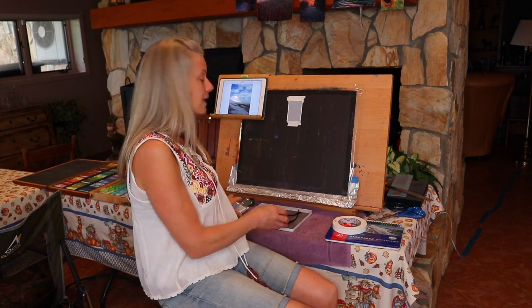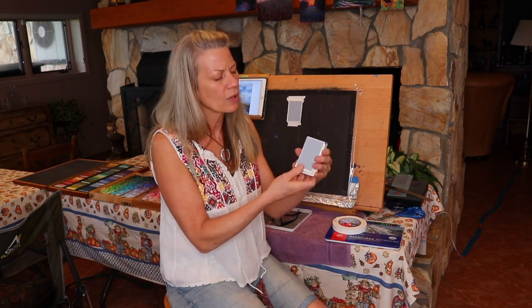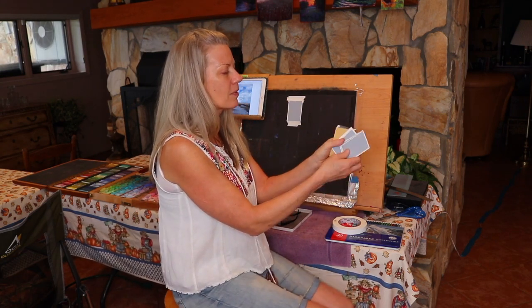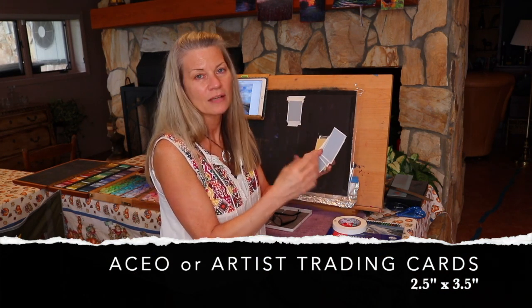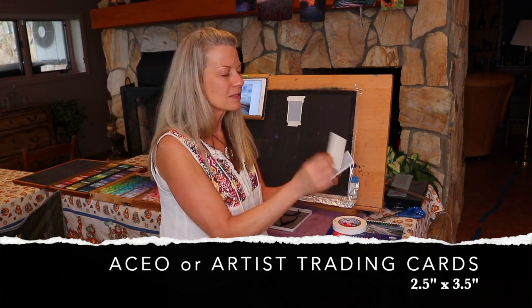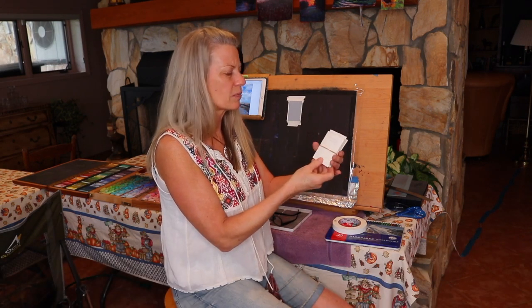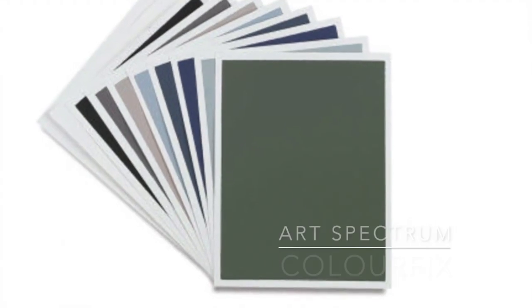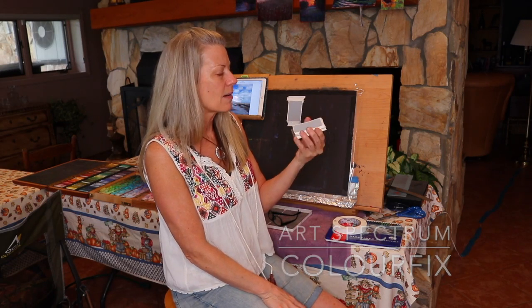I find that doing something small really gives you a great start to your painting and produces a better painting when you work out some of the issues on a smaller mini painting. The surface I'm using here is a nice gray-blue color — these are called ACEO sizes, art cards editions and originals, or artist trading cards, almost the size of a business card. These are by Art Spectrum Color Fix, which is a really great sanded surface for pastel painting.